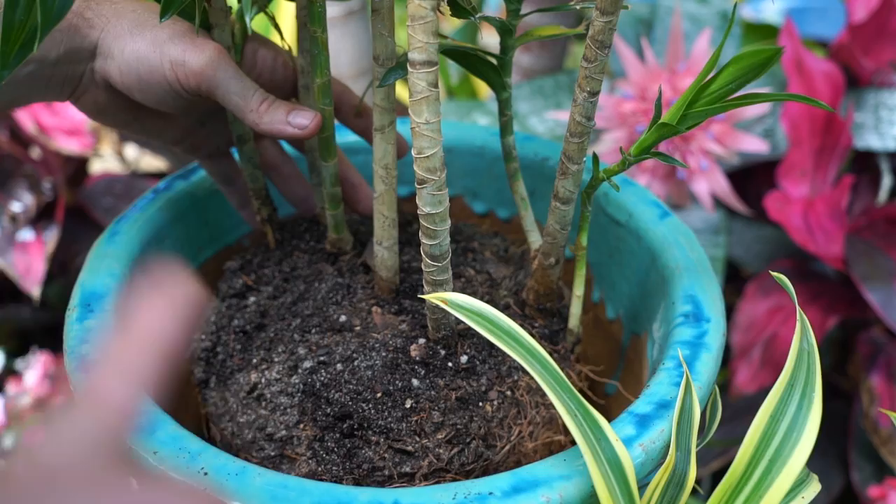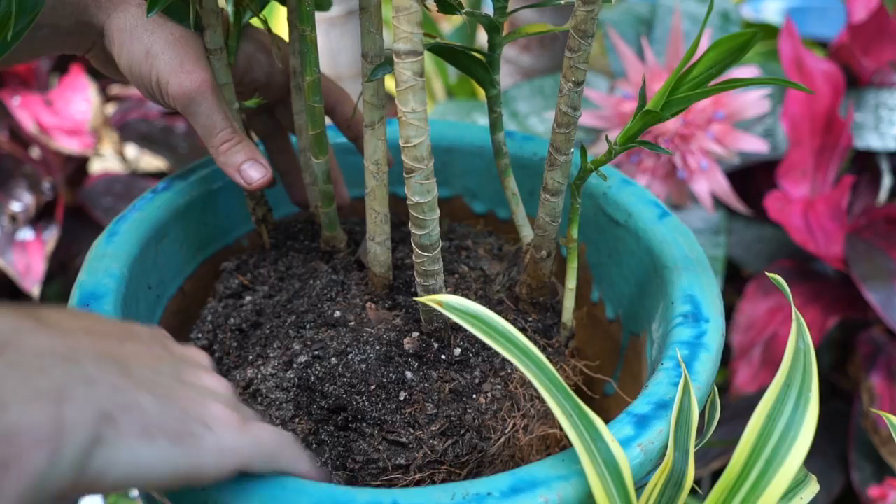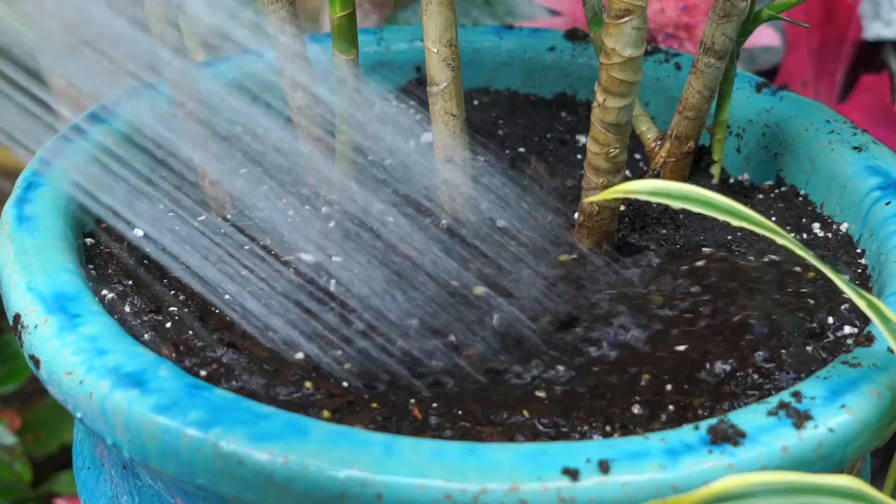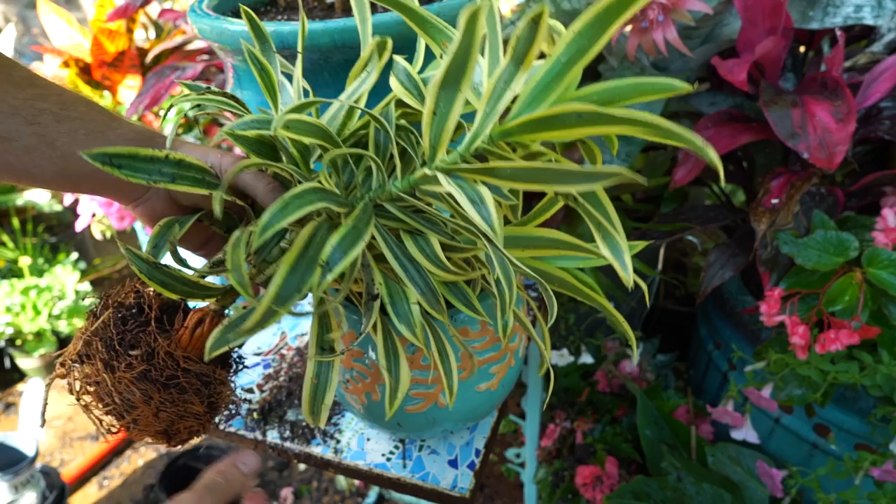I'd probably call this a premature repotting. I was having so much trouble keeping this poor thing hydrated, and they're not a plant that likes a ton of water, so I figured I should bump it up into something with fresh soil that holds on to just a little bit more moisture. I'll finish topping that off, lightly pack the soil, and water it in — done, very simple.